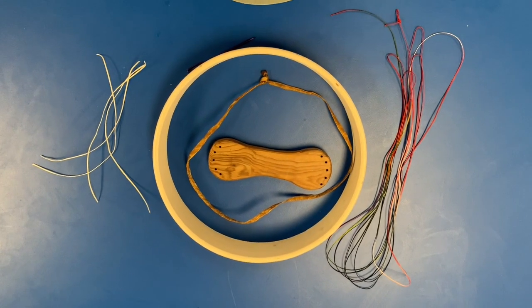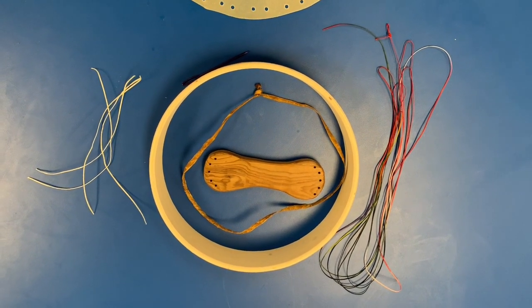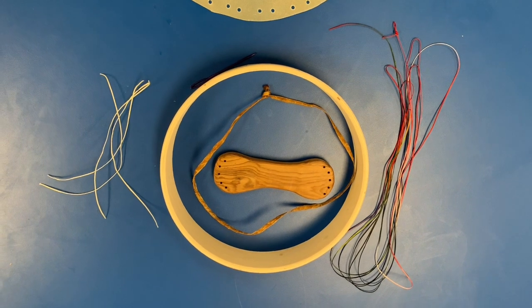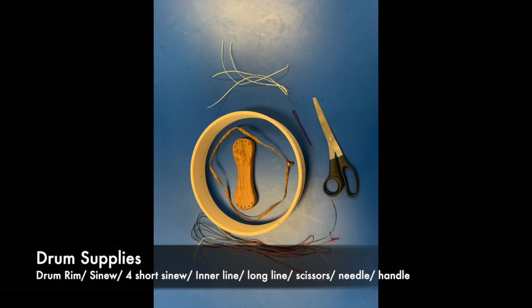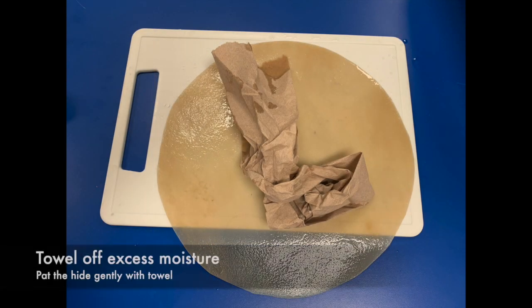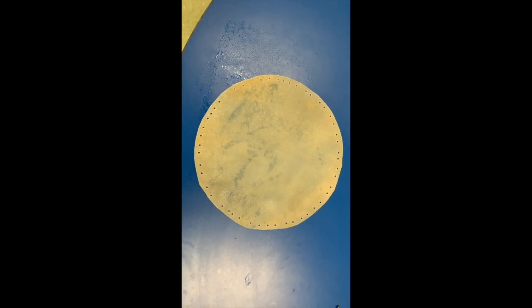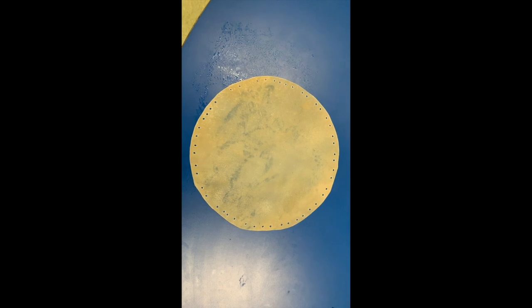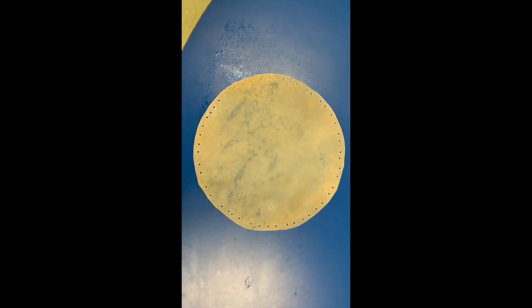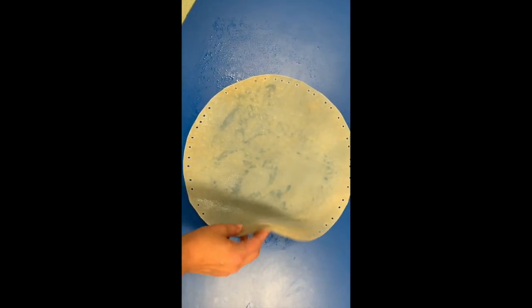I have a drum rim. I have a handle to put on it. I have pre-measured center line and artificial sinew and some lines to tie it on. The first step is to figure out which side is the beautiful side — which side of the drum do you want to have facing out and which side do you want to have facing in. Some hides that's really easy.